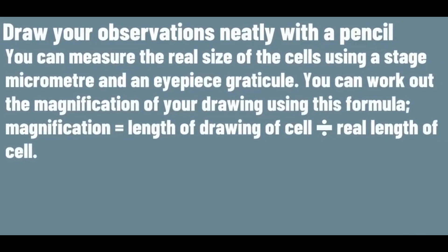You can measure the real size of the cells using a stage micrometer and an eyepiece graticule. You can work out the magnification of your drawing using this formula.